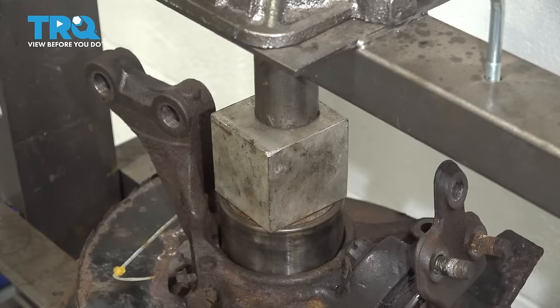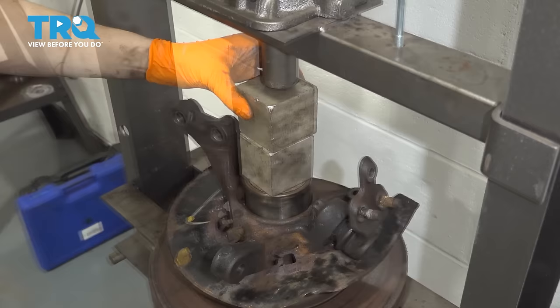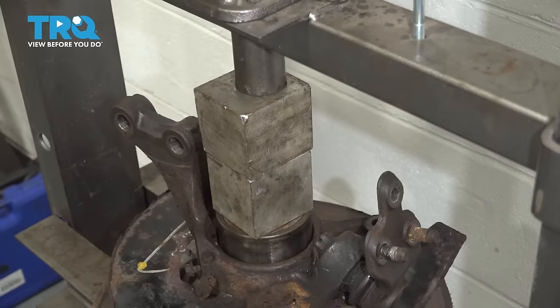This is going very easily. If it's not going easily for you, you can stop. I actually need to put another spacer in here because I maxed out the press. If it's not going easily and it's binding or going in crooked, stop, reassess the situation, adjust your press, adjust your bearing — whatever you have to do. If it goes in crooked, it can damage the bearing or the knuckle.